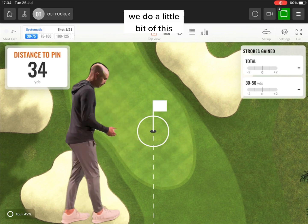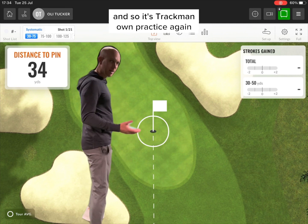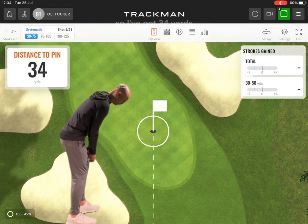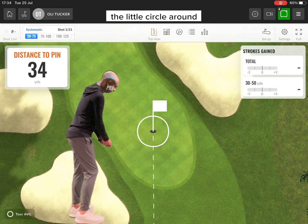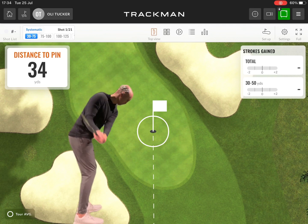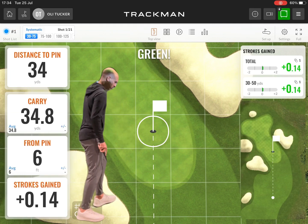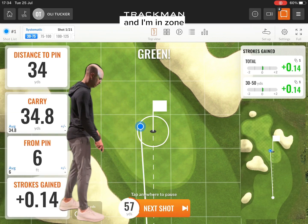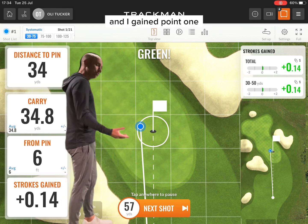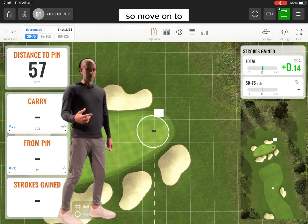Here's the systematic practice. This is just a warm-up that's defaulted to TrackMan settings, and we can make it specific to you. We'll show you how it works with one shot. I've got 34 yards. The little circle around the hole is tour average, and it will tell me after this shot my strokes gained. I gained 0.14 shots on a tour pro on that particular shot if he had finished there.